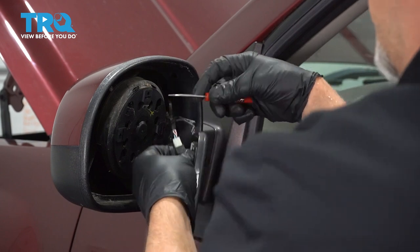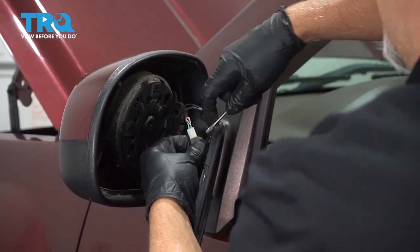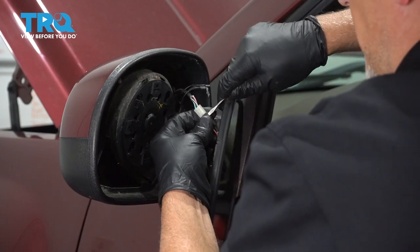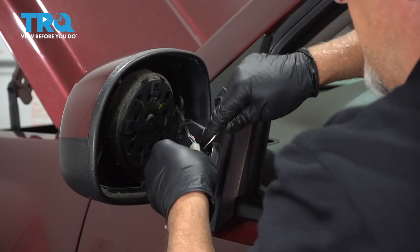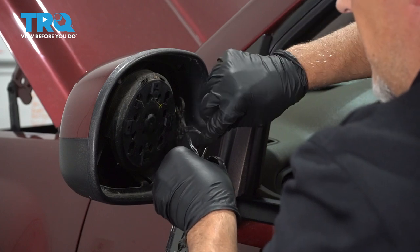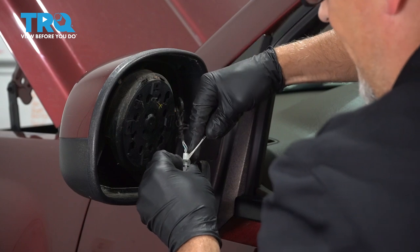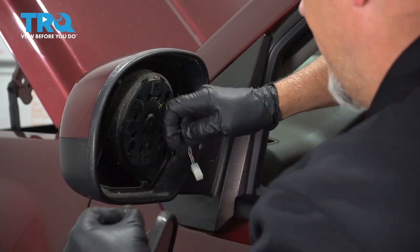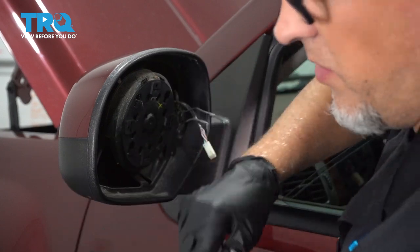It'd be a little easier to take it off this way. And then there are two little pins on the side — you just want to slide in there and try to slide those out. There we go, just slide that off. There's the old one.